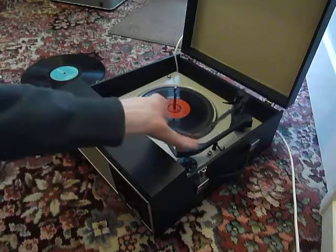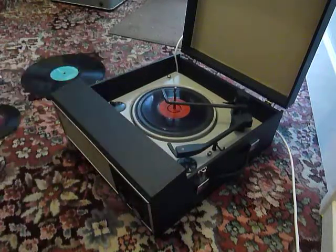Once the arm is on the record and it's playing, carefully lower the stacker arm down so that it knows to switch off automatically at the end of the record.